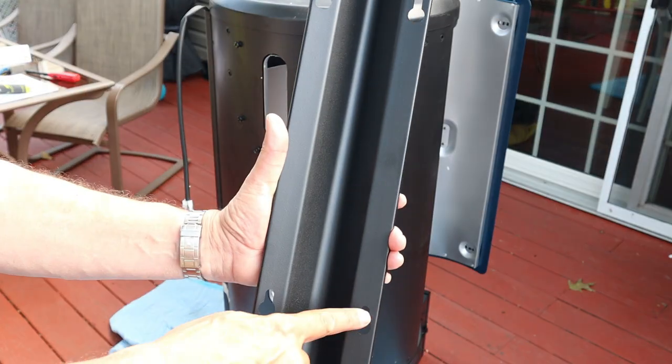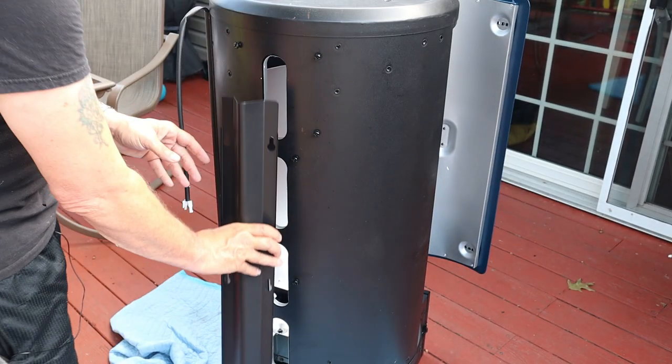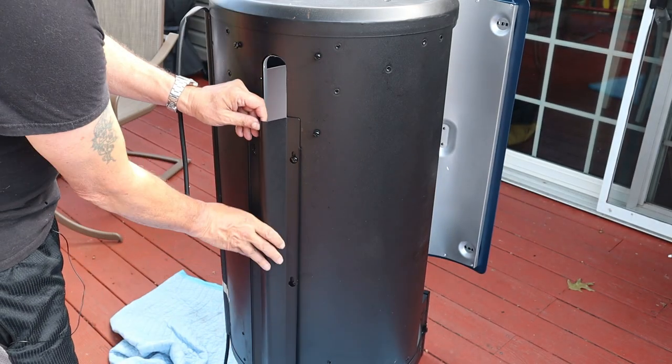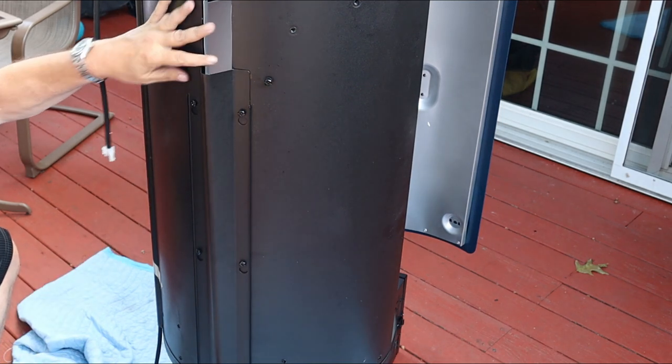Finishing step one — there is your grease management system. You put those screws in halfway, get it on, push it down, and lock the screws in. There you go.